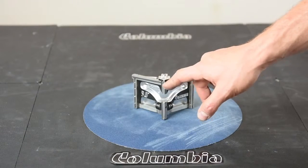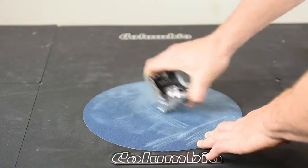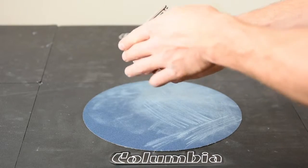Brand new blades can be quite sharp and they can tear the tape. So what I like to do is close the frames together and run them on some sandpaper just to take the hard edge off. It should feel nice and smooth afterwards.